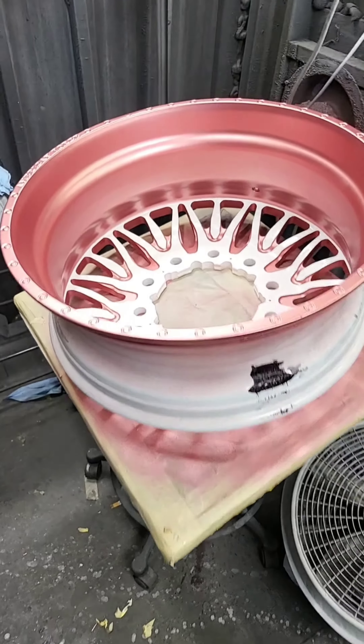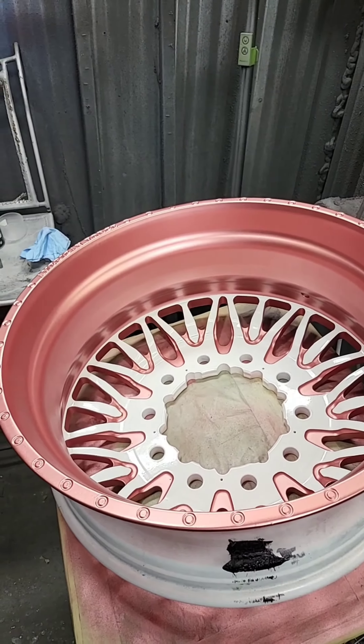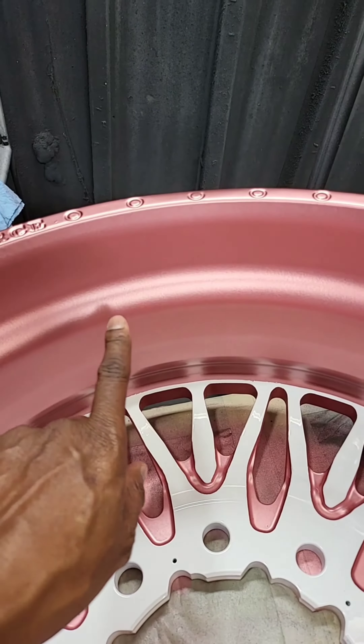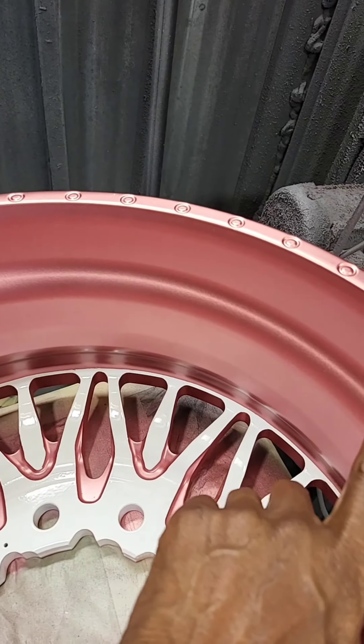Okay guys, it gets good. This is the Rose Gold Perfected. Look here — look at the metallic and look at the chromy color in the rose.